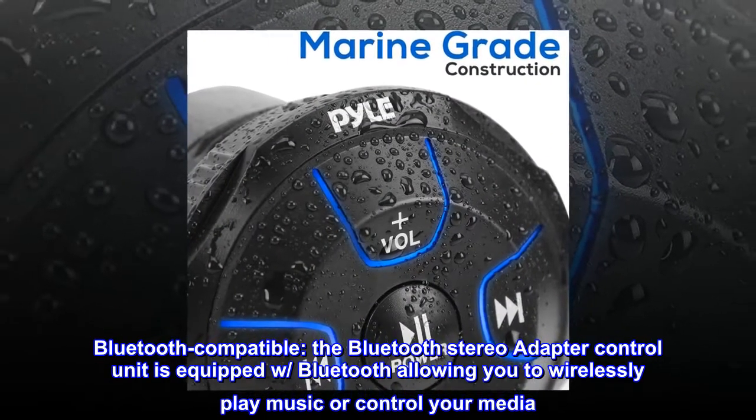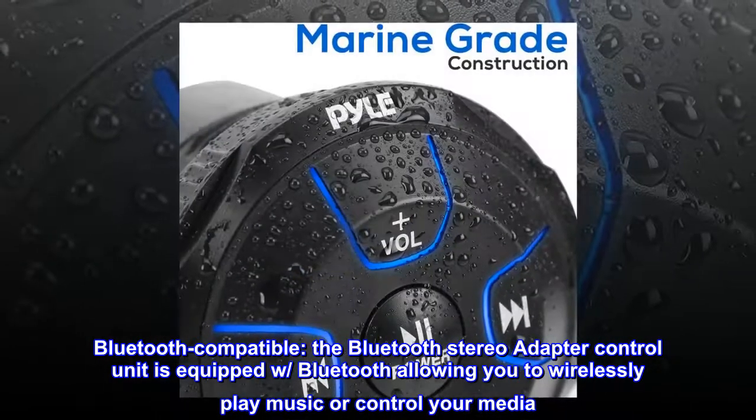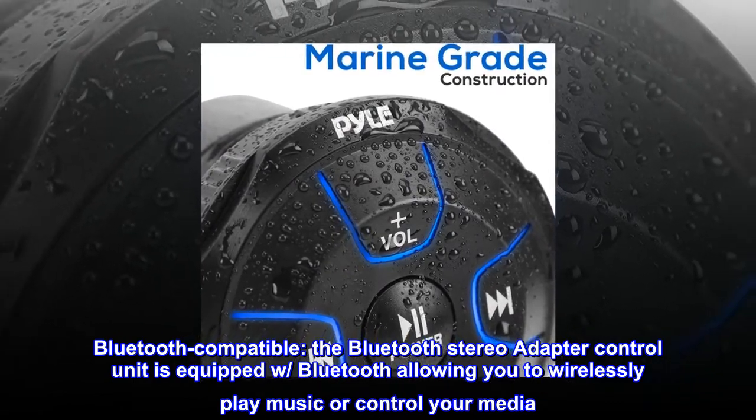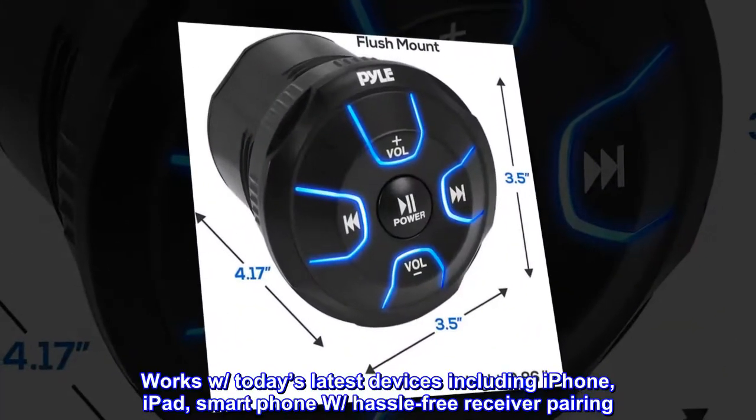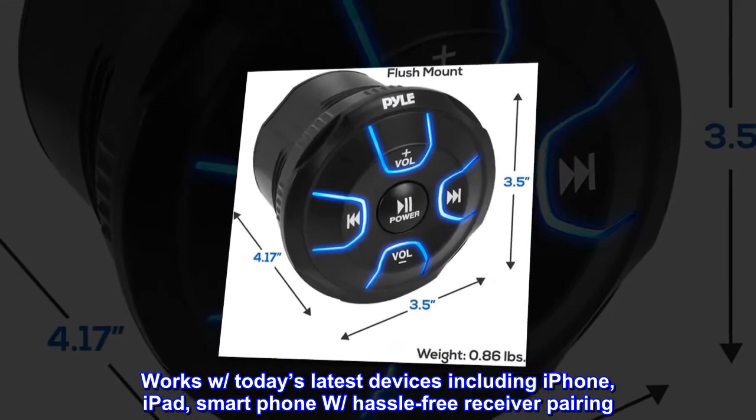Bluetooth compatible. The Bluetooth stereo adapter control unit is equipped with Bluetooth, allowing you to wirelessly play music or control your media. Works with today's latest devices including iPhone, iPad, and smartphones with hassle-free receiver pairing.